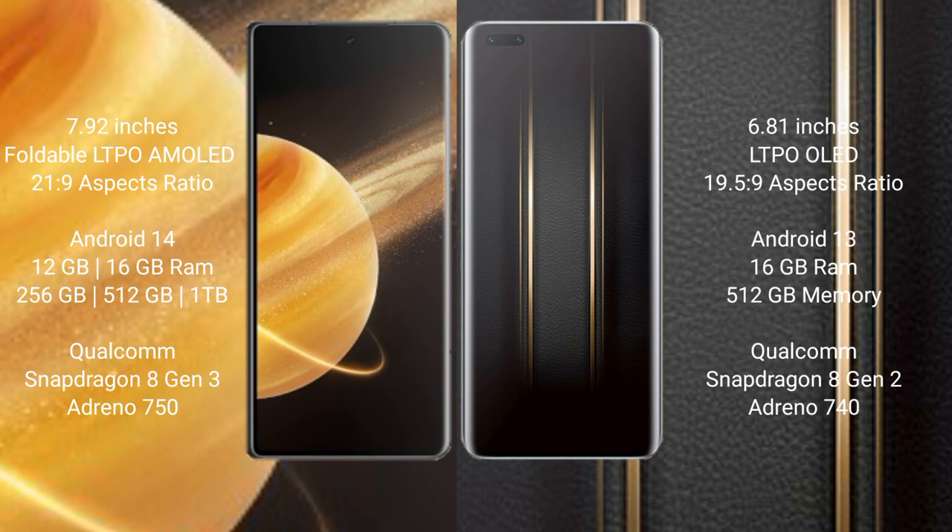The Honor Magic 5 Ultimate has an aspect ratio of 19.5:9. The Honor Magic V3 runs on the Android 14 operating system, while the Honor Magic 5 Ultimate runs on the Android 13 operating system.